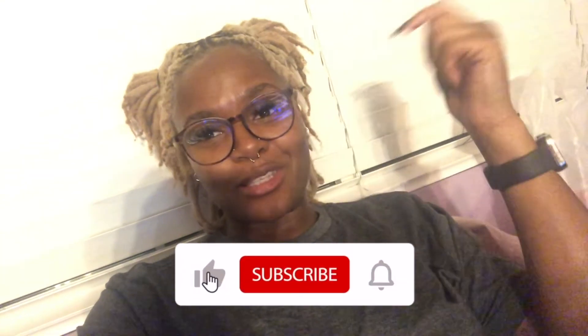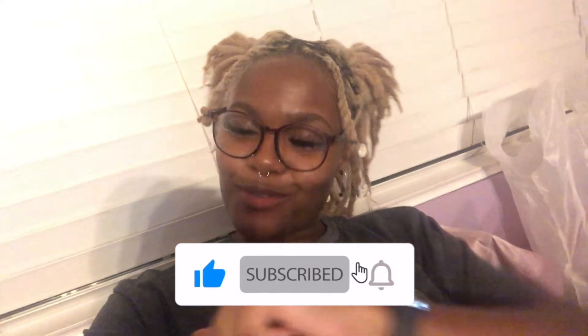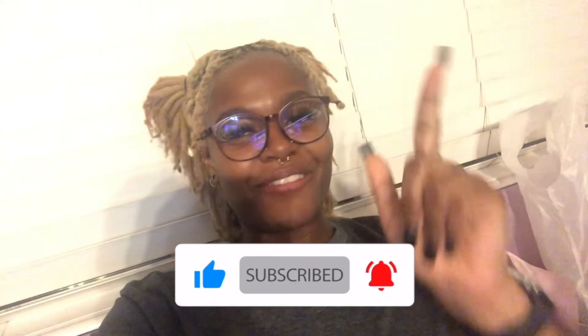Thank you so much for staying along on my loc journey — it really does mean a lot. Obviously I'm very chaotic right now; it's 10:22 p.m. and I've been doing homework, so my mind is elsewhere. But before I ramble on too long, go ahead and give this video a thumbs up if you liked it and subscribe down below to join the family, because we're the best family here on YouTube. And without further ado, I'll see you in the next video. Bye!